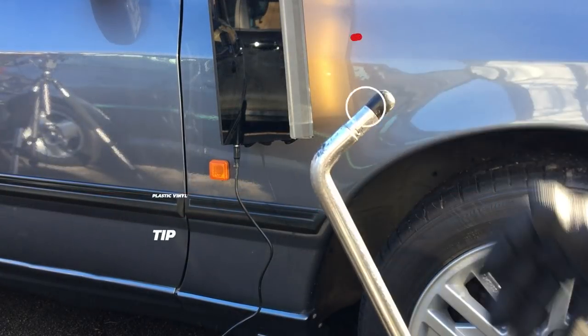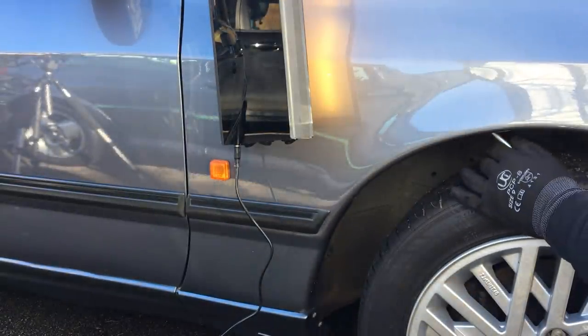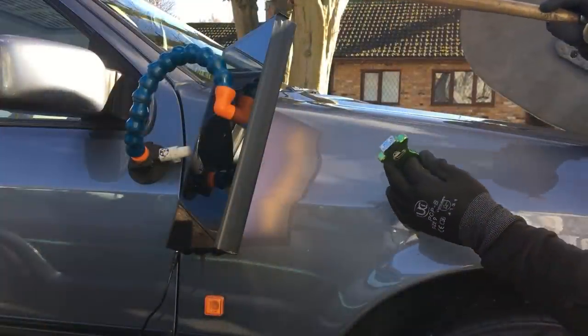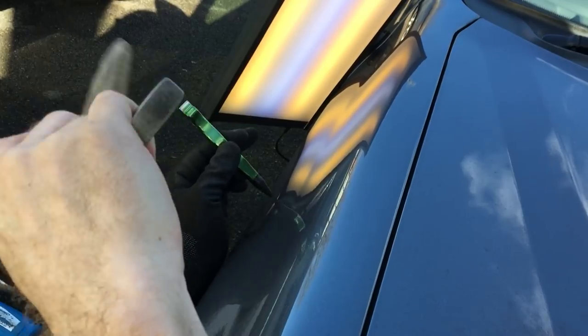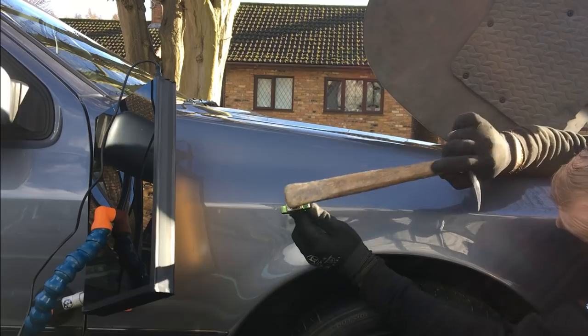To bring up some of the micro lows I'm using my plastic vinyl tip. Using this bar with the tip under the panel I'm able to get right behind these small low areas and push them up one by one — you may just be able to see the movement on the body line. Using my tap-down tool from Edgy Tools with a plastic bullet tip, I remove any high areas created from the pushing. Then using my screw-on tip bar with the plastic vinyl tip I push above the body line to remove any microlows there, and tap down any remaining high areas in that section.